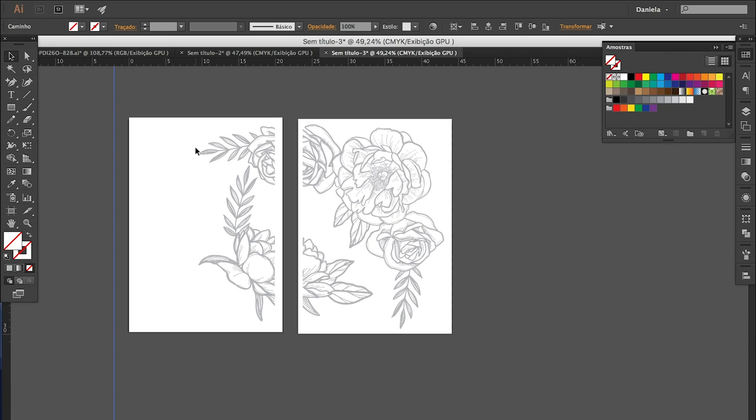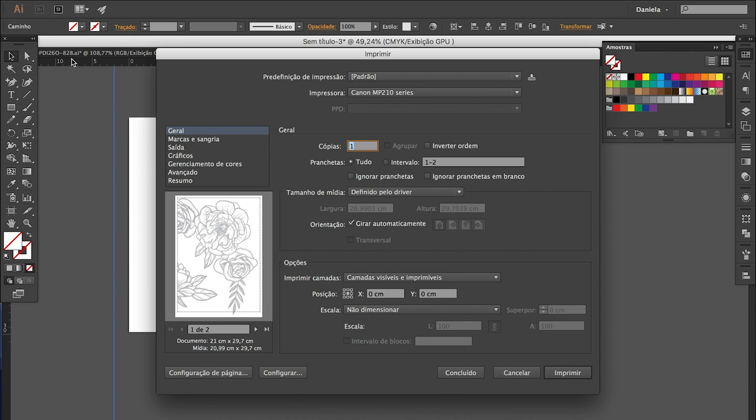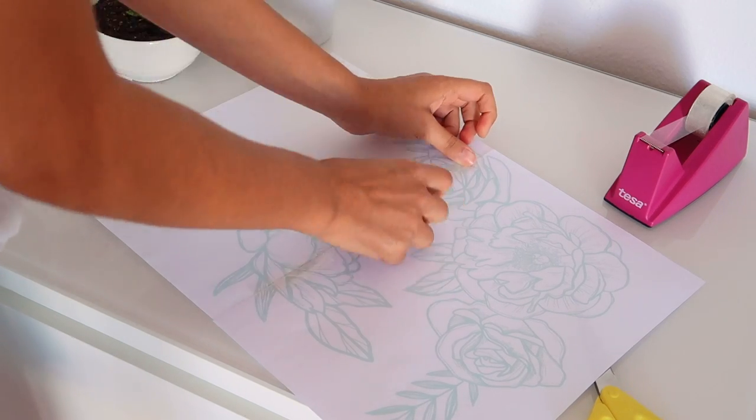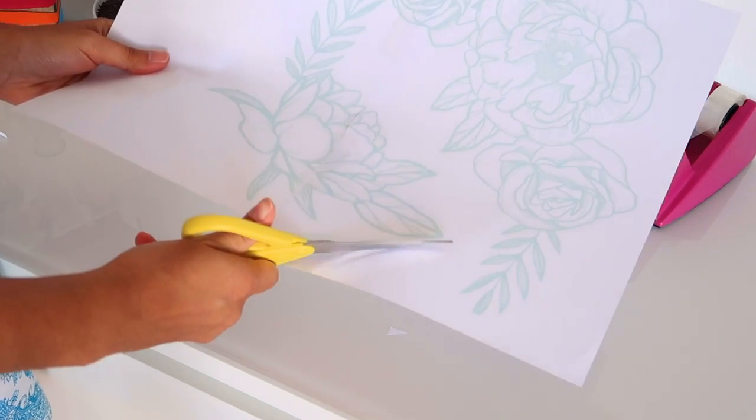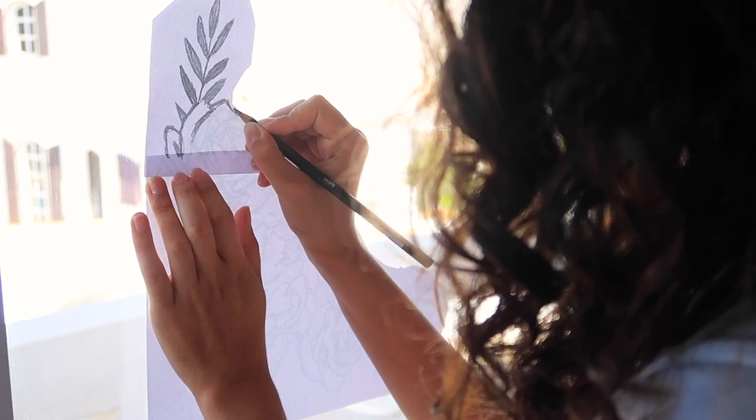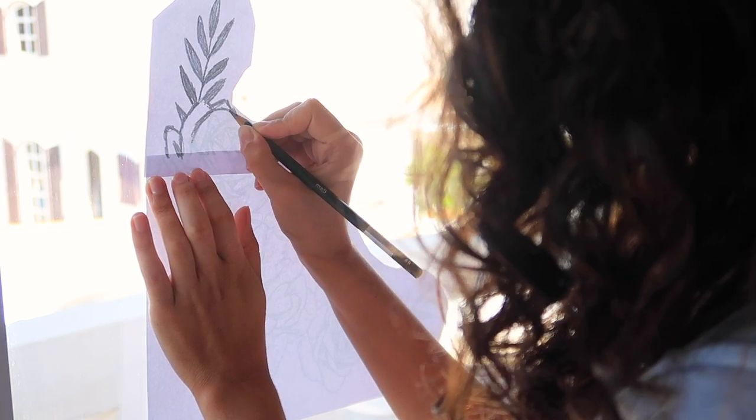I then printed it and taped the sides of both pages together. Next I cut it out and took the drawing to the window, where I traced the drawing to the back side of the paper using a soft pencil.